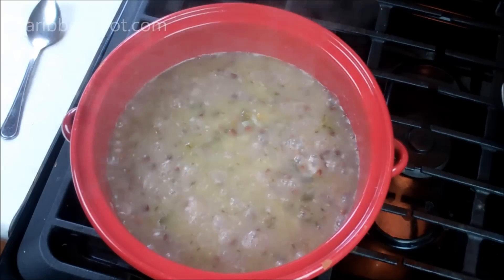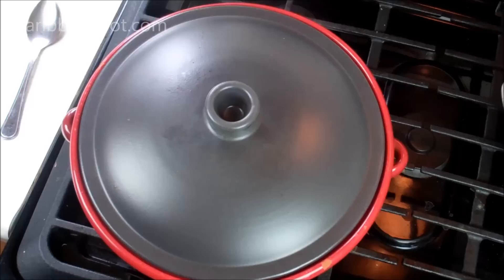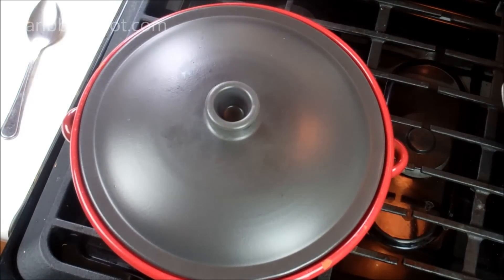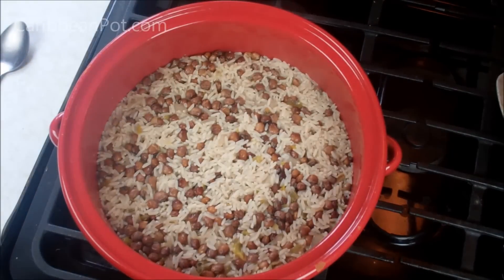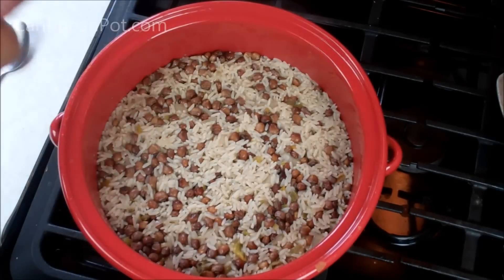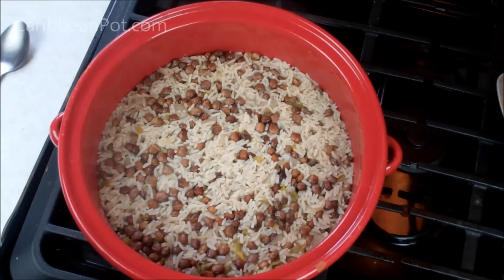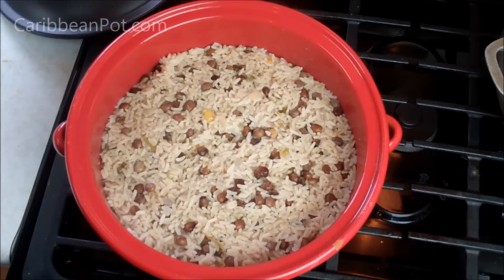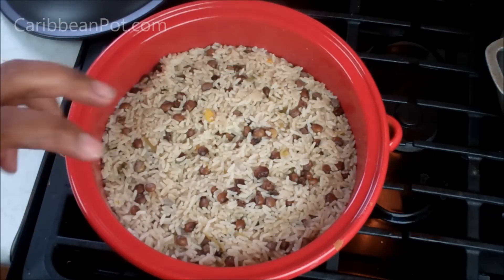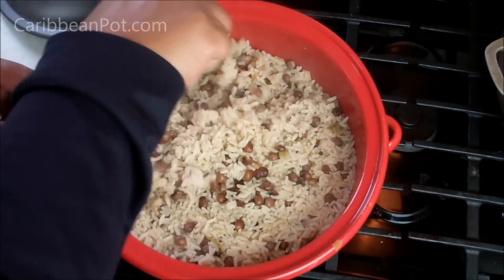A couple of ingredients I forgot to mention at the start that my grandmother would use: a few cloves of garlic at the very start, as well as a thin piece of ginger. Heat all the way down, lid on, and let that go until all the water is gone and it's fully cooked. After about 25 minutes just about all the water will be absorbed and the rice grains will be nice and plump. Turn off the stove, put the lid back on, and don't touch it for a good 10–15 minutes. Then go in with a fork and fluff it.